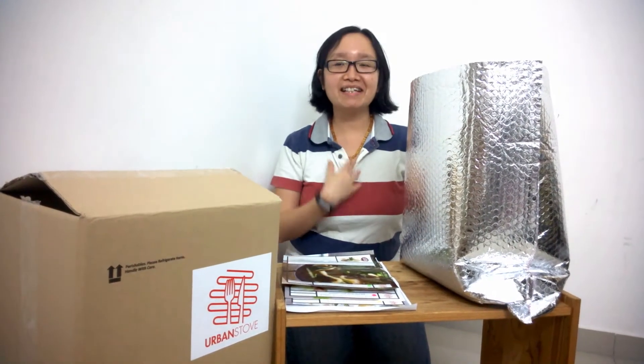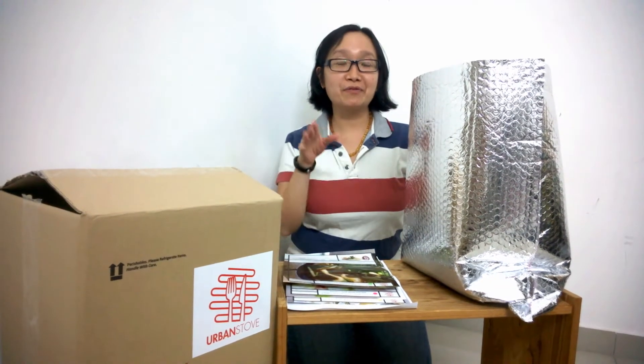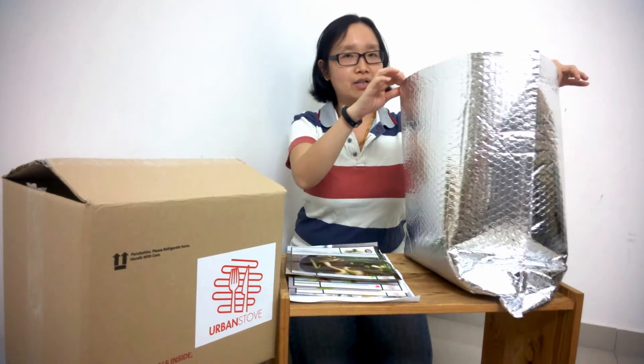Hi everyone, I'm Joyce and I'm a mom blogger. From the footage just now you can see that I'm opening a box, and I took out this giant silver packet from the box.